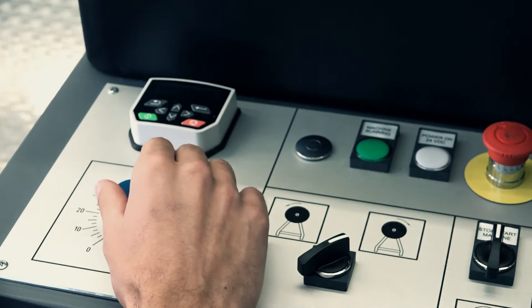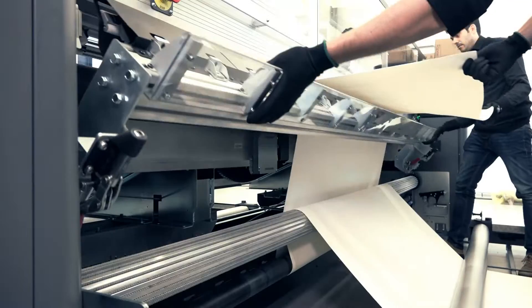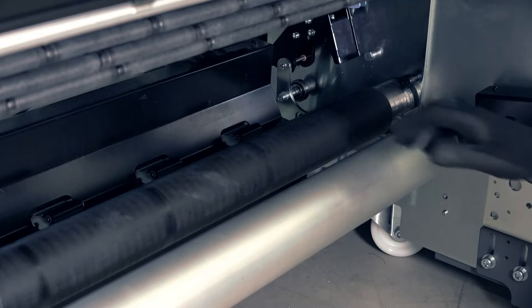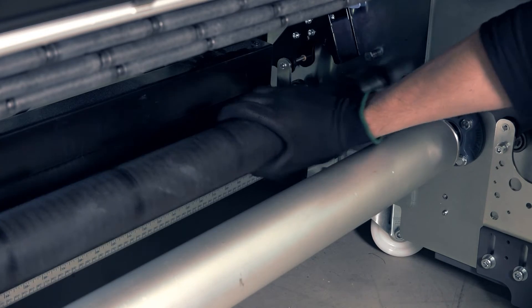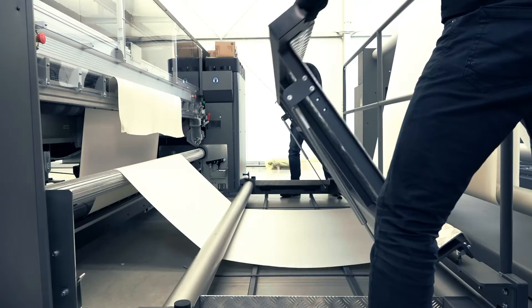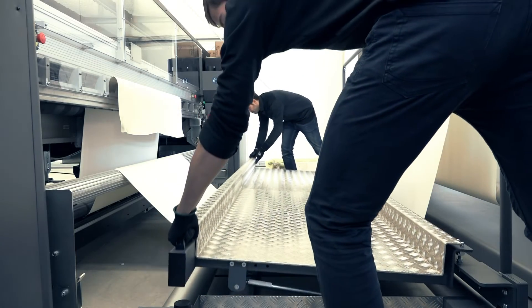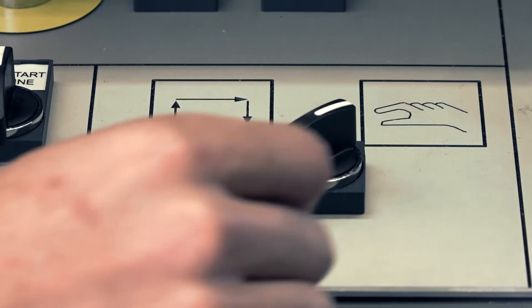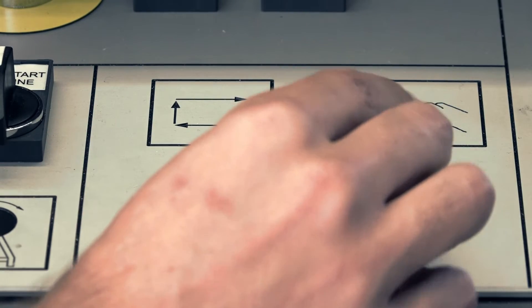Set the unwinder to zero. Close the loading table while keeping the substrate under even tension. Push the rubber spindle into the working position and close the latches. Close the operator platform.